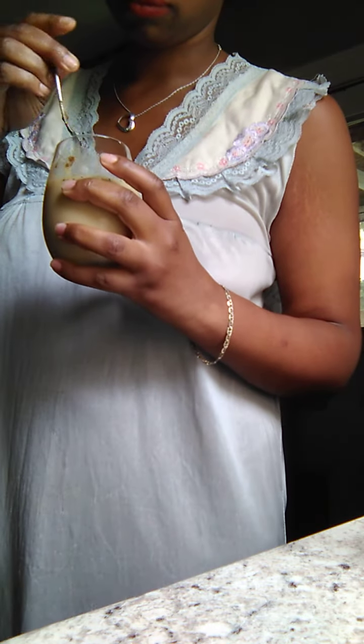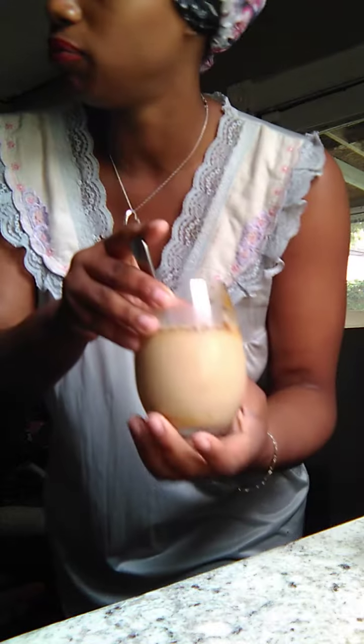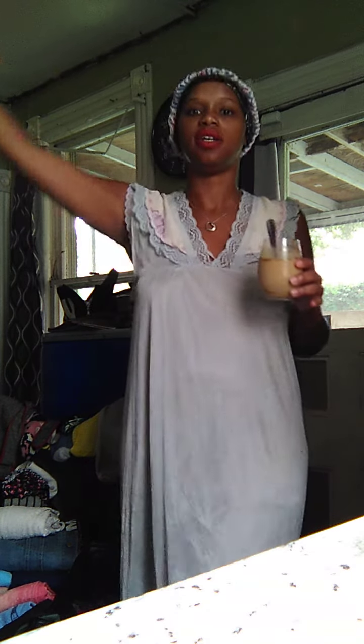It could be any flavor, but we have maple syrup — that's what I'm using, and it's more like a sweetener, not to use it as decoration. Let's taste it, alright.